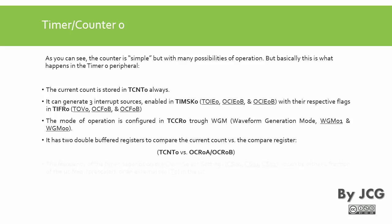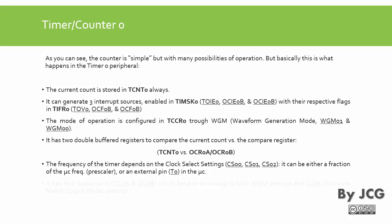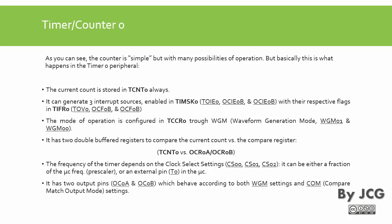The frequency of the timer depends on the clock select settings: CS00, CS01, and CS02. It can be either a fraction of the microcontroller frequency — the prescaler — or it can be an external pin, which is pin D4 on the microcontroller. The timer has two output pins that behave according to the WGM0 settings, the COM (compare match output mode), and the FOC (force output compare).